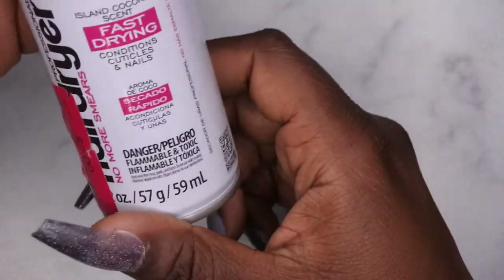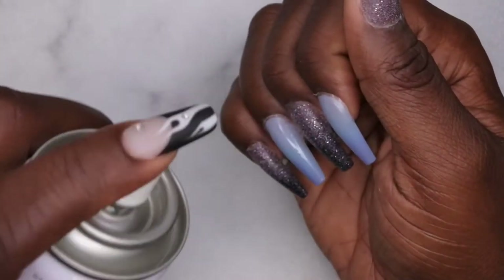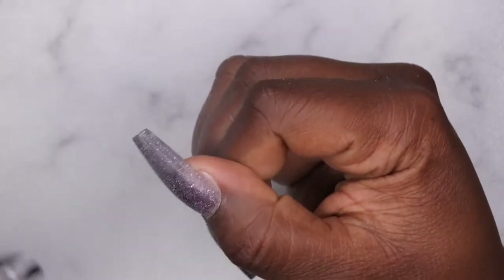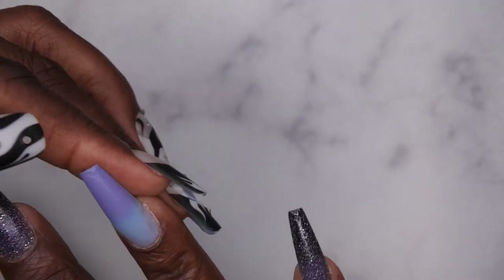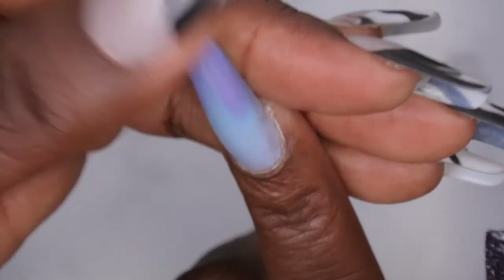I'm going to let these air dry. I actually have this fast-drying nail dryer spray I got on clearance from somewhere like Marshall's — it's the perfect time to test it. It says to spray six to eight inches away, so let me try that. It smells really good — island coconut scented! But I can't say it's dry because I just made a dent in the nail. I think I'm just going to let it air dry regularly.